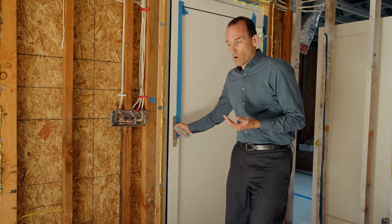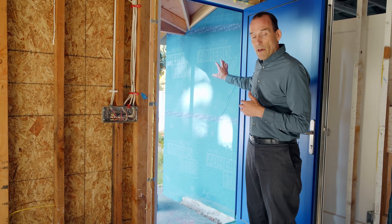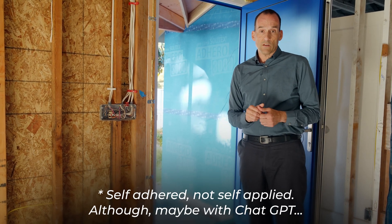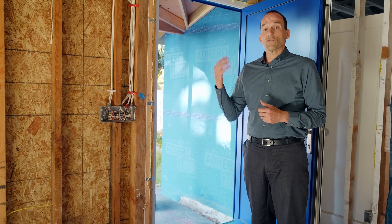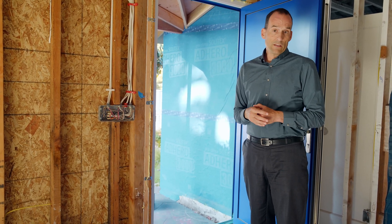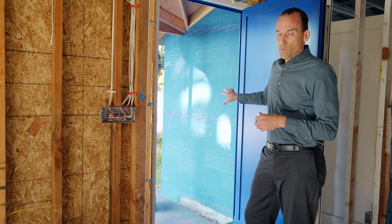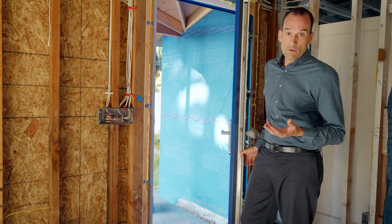Opening the front door, we can see the Sidhero — a self-applied membrane we've talked about in previous videos, not only at this project but also at the Venkatesh project. This self-adhesive waterproofing and air barrier is really good at making sure your house is airtight.